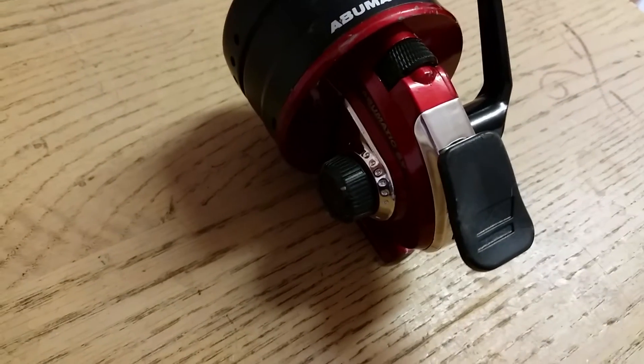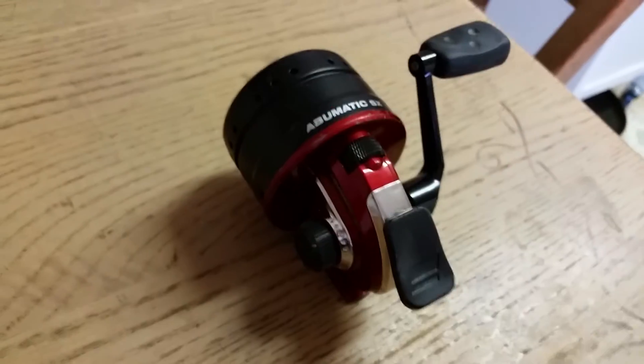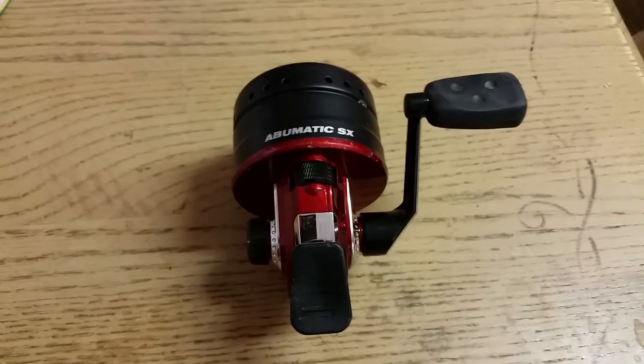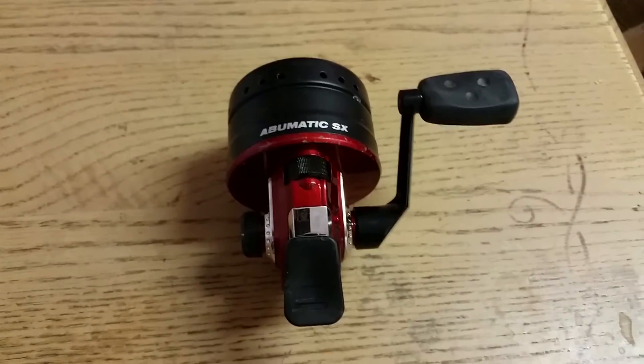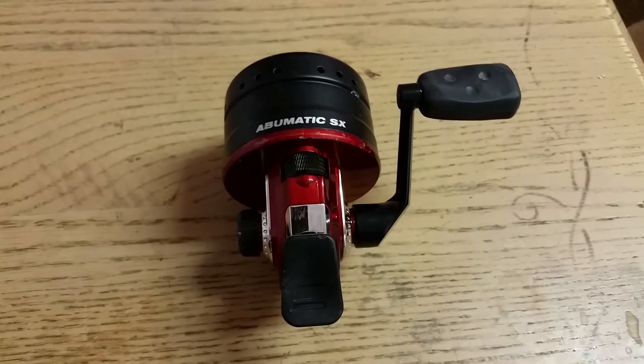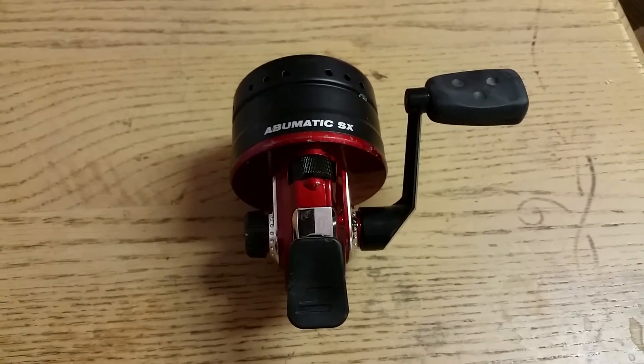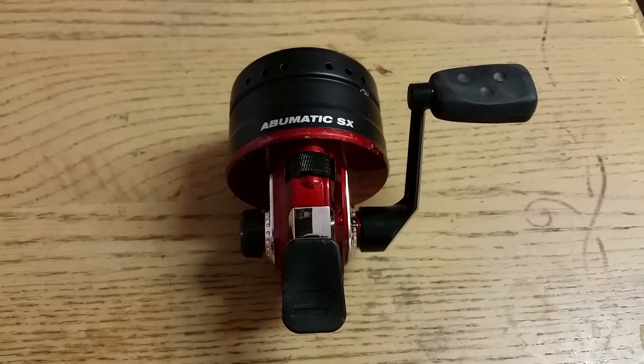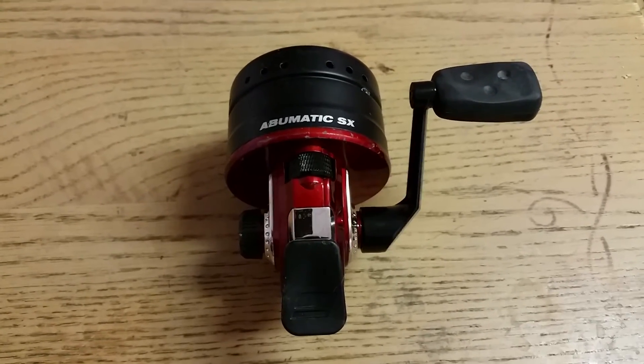It's held on by this goofy little plastic screw cap thing that apparently couldn't hold on itself. Because it didn't. So, lacking a receipt, I went back to Walmart, and they were kind enough to exchange out the one that had lost a handle for the exact same model.